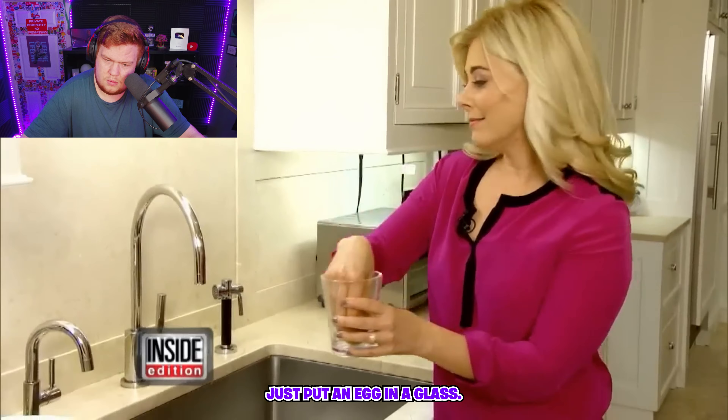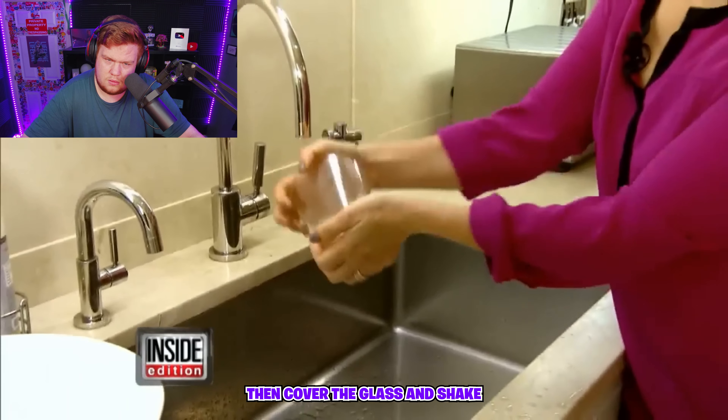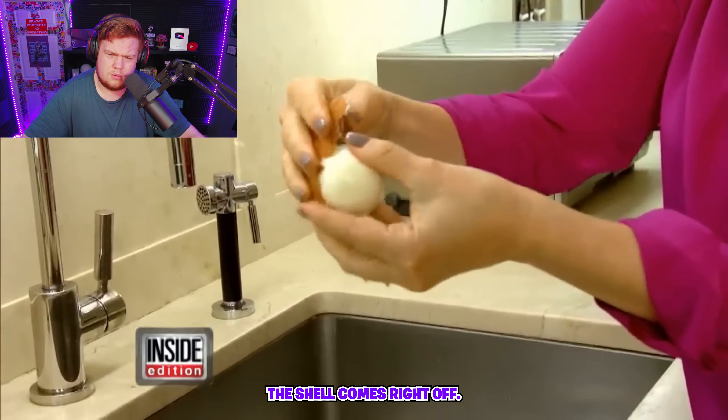Lifestyle expert Erica Katz shows us a simple trick: just put an egg in a glass, fill it with just a little bit of water, then cover the glass and shake it really, really well. You're not gonna believe what happens next — the shell comes right off.